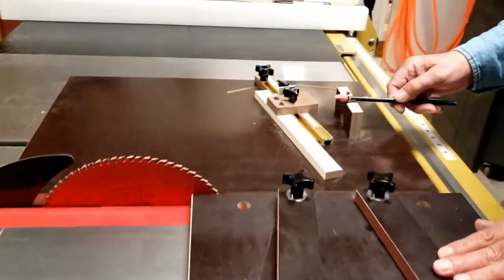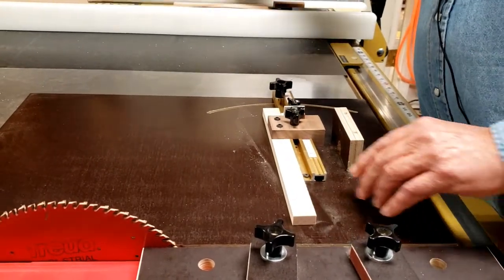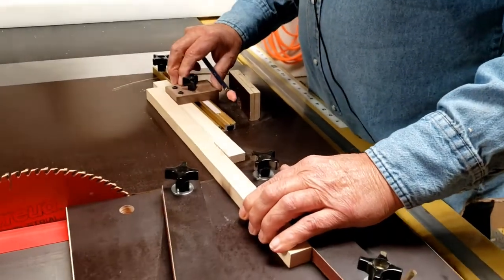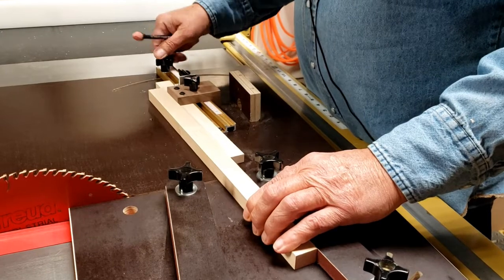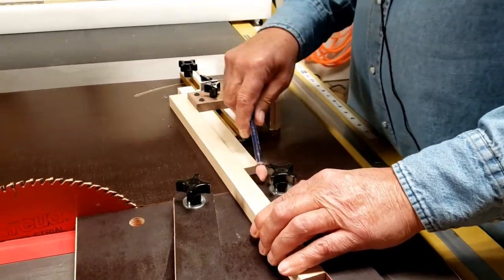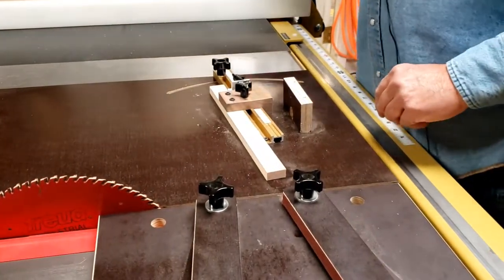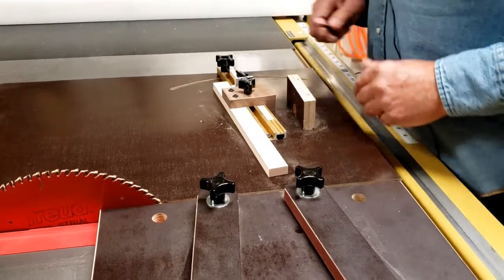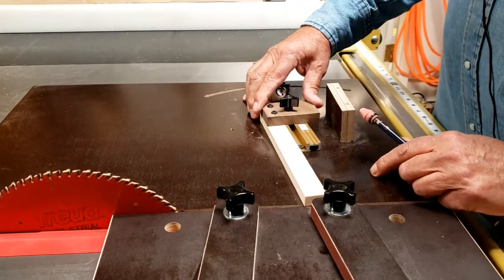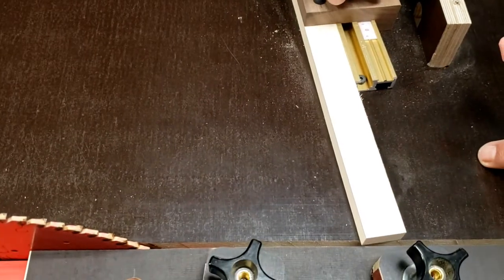On the cutoff table, what we want to do is set the stop block to the same angle as the fence. By doing that, what we get is a direct reading for your segmented edge length, which gives you the diameter of your ring. First thing we need to do is slide the stop block so it's just hanging over the edge of the cutoff table.